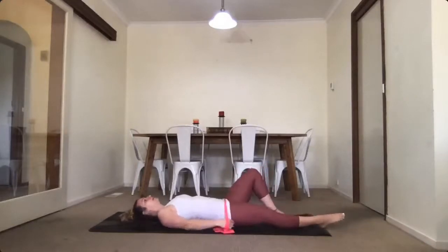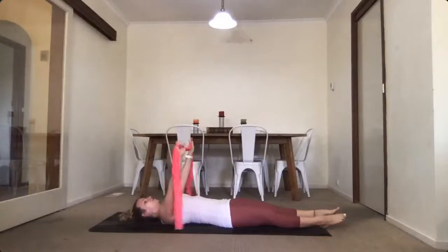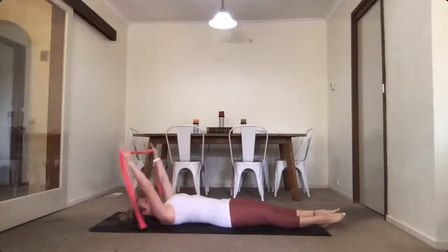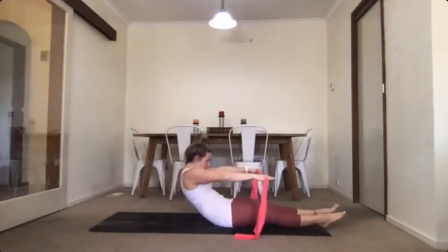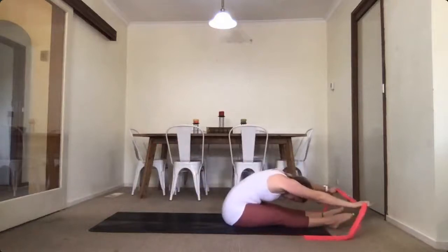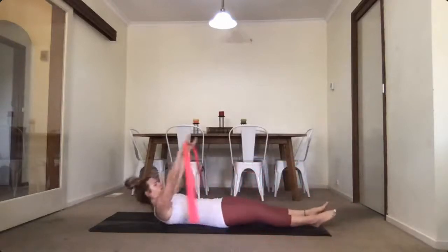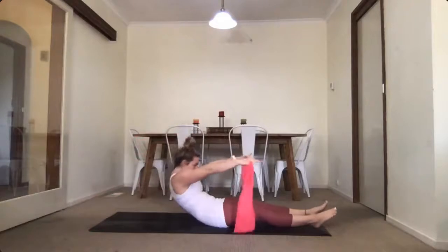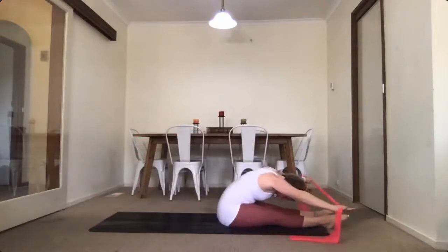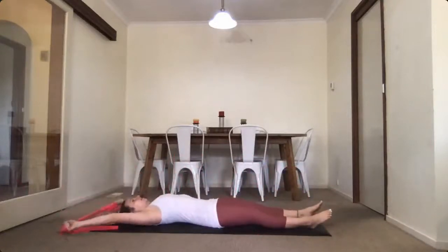Straighten through your legs, reach your hands above your head and hold your band a little bit wider than your shoulders — adjust the tension as it suits you, reaching your hands behind you. From there, give your arms a little pull, inhale, and exhale — roll up, roll forward, give your band a pull. Roll back down again behind your head and give your band a pull. Keep with that same pattern, rolling up and down at your own pace, remembering to control your movement.